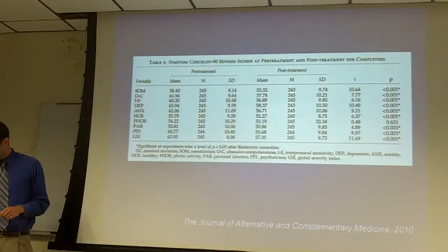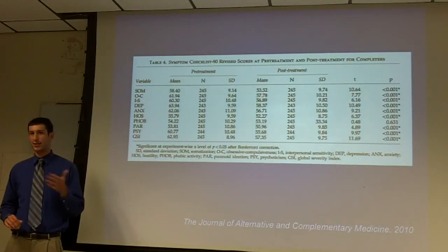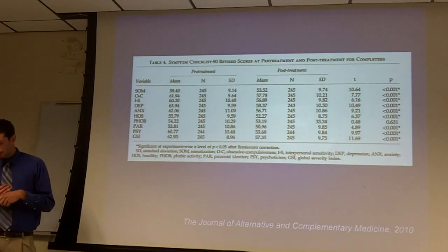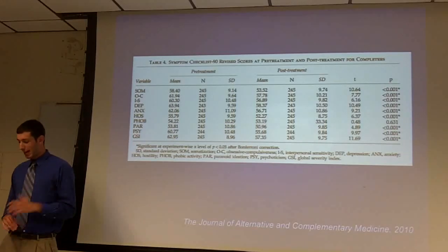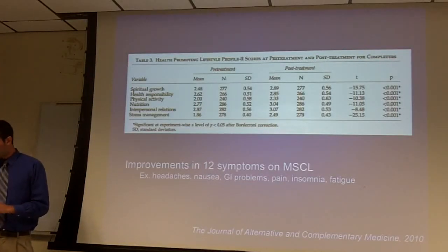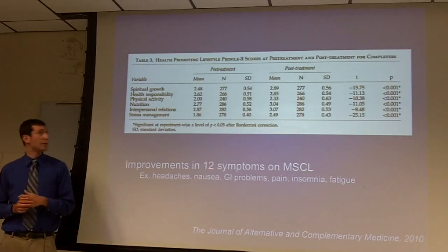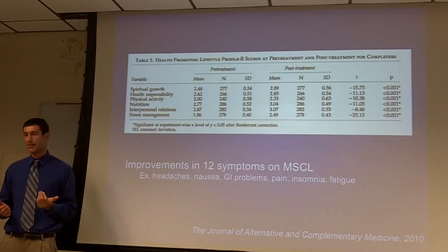What we found — after Bonferroni correction, which corrects for multiple comparisons when you're doing lots of different tests — was that for the SCL-90, nine subscales were significant, everything except phobic activity. For the health-promoting lifestyle profile, all subscales were significant. People had greater physical activity, greater nutrition, and these types of improvements after the groups.